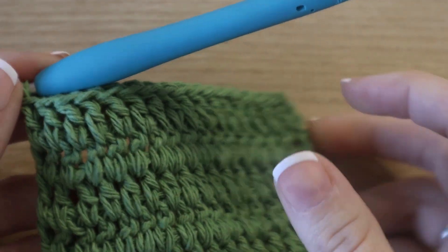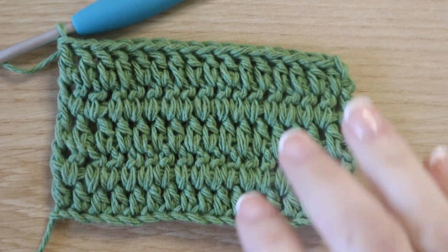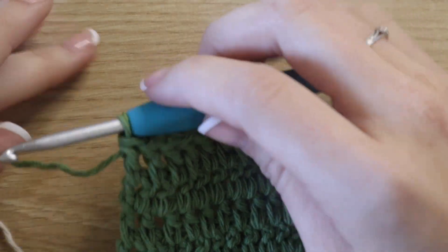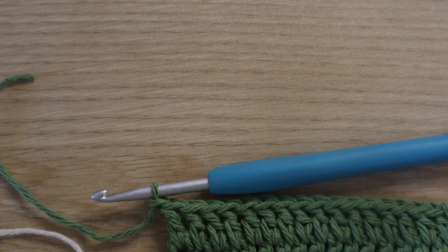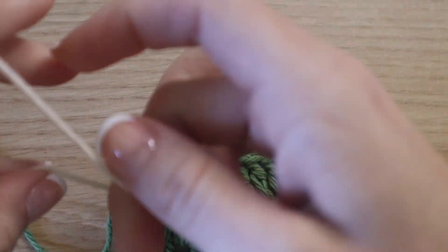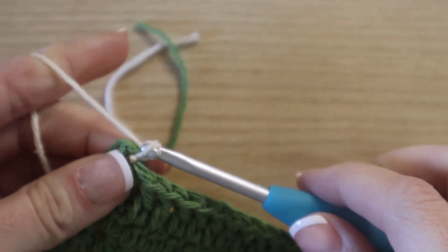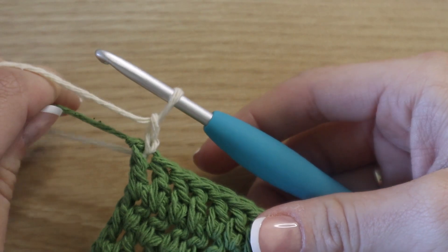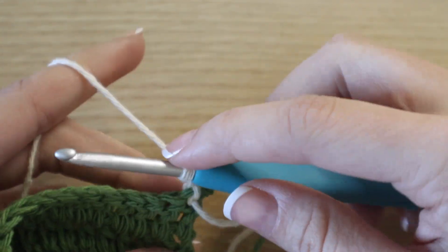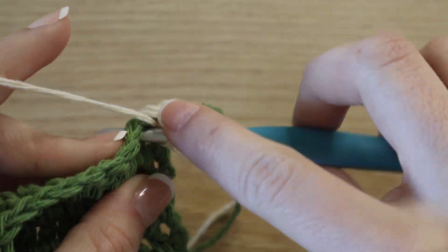At the end of row five, this is what your work should start to look like — rows one through five. Now we're going to add on our accent color. You can add a new color in any way you prefer. For this pattern, I like to tie off my yarn, cut it, knot it, and then add on a new color by creating a slip knot and pulling it through, so I know my ends are secure. After you chain two and turn your work, just keep repeating the same process — double crochet in between those posts and in between each post across.